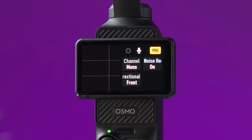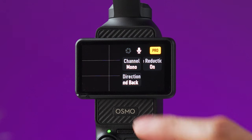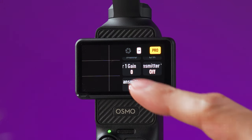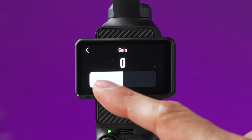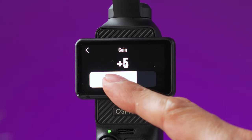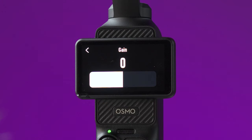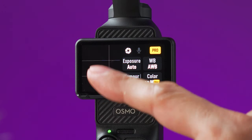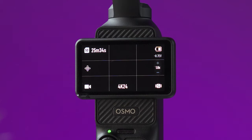By tapping this icon you can change the microphone options. Here you can set the audio to stereo or mono, turn noise reduction on or off, and select the direction of the microphone — options are front, front and back, or all three microphones. Using the DJI Mic 2 transmitter, this menu lets you mute the mic, change the gain volume, and turn noise reduction on or off. To exit this menu, tap on the left side of the screen.